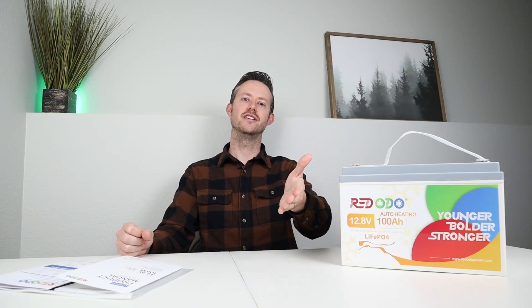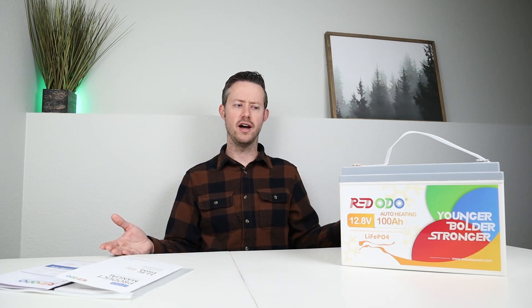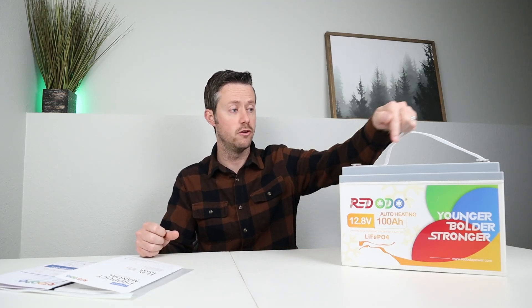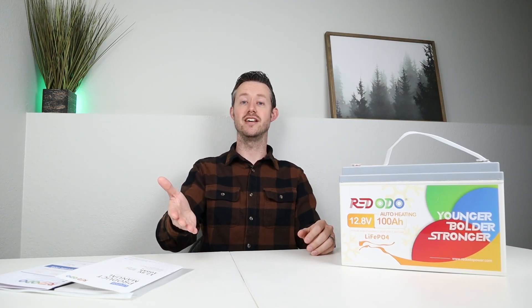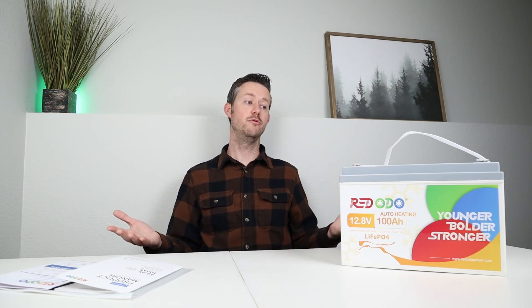I had a viewer kind of complain — he said he was going to unsubscribe because I tear down these batteries. So I'd love to get your guys' feelings on this. Is it better to have a teardown in the video or not? In my teardowns, I try not to damage the battery at all and it's still fully functional — if I wanted to, I could put a bead of silicone to seal it up and it would be good again. So do I still go forward with the teardowns, or am I destroying a brand new battery for no reason? I'd love to get your comments on that.